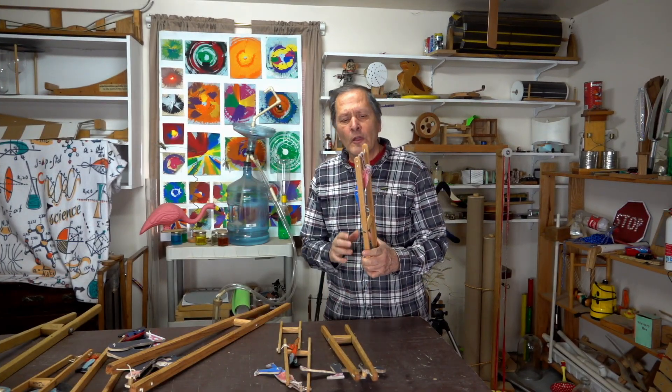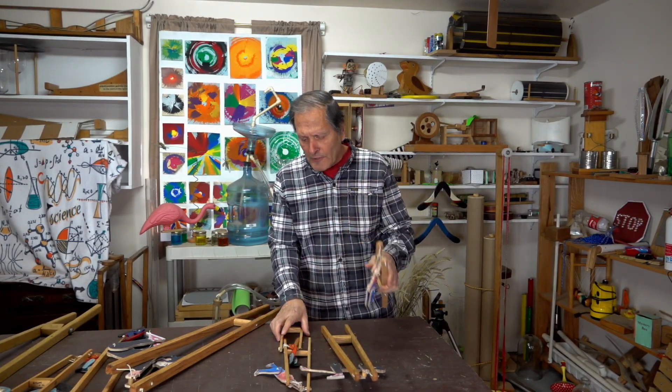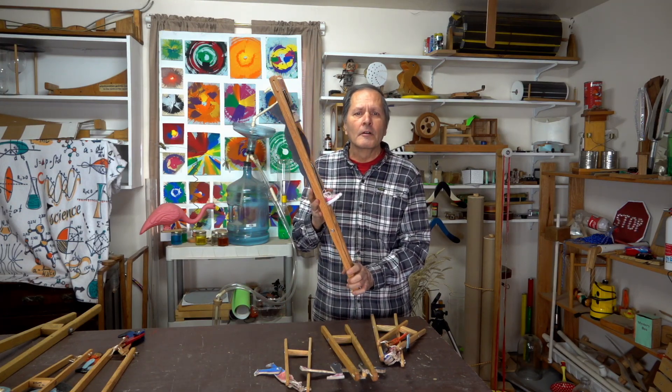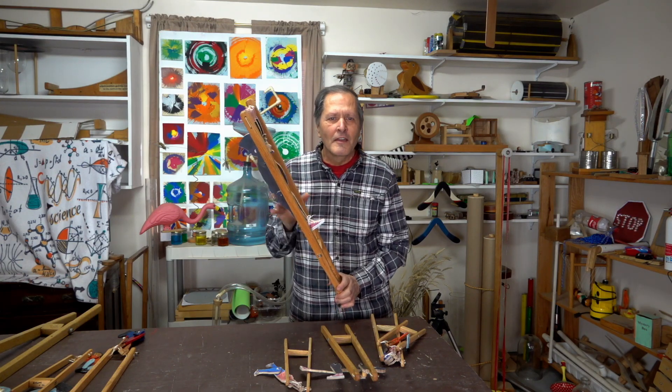Well, I hope you enjoyed this video. In part two, I'll go into the building of these things with the smallest piece up to the largest one. It's simply a matter of scaling it up. Anyway everyone, thank you for watching and come back and see me again. Okay, bye!